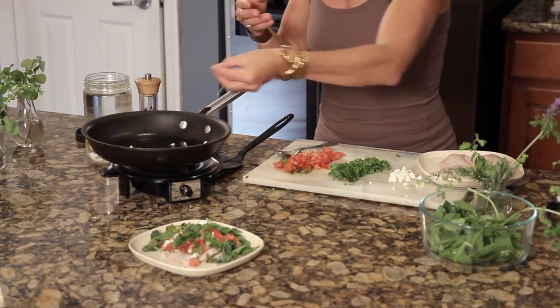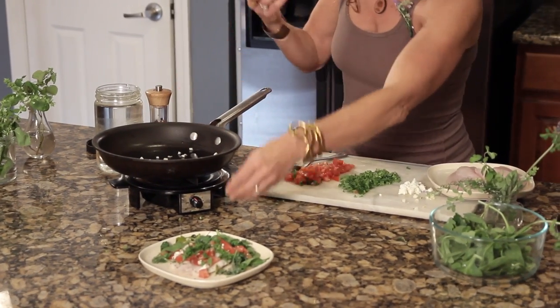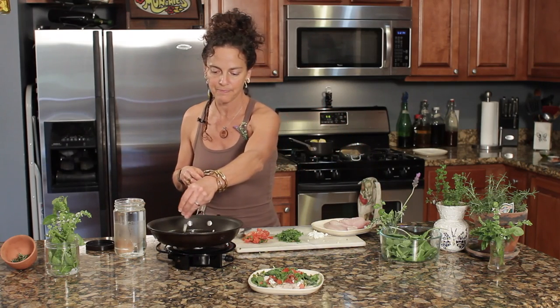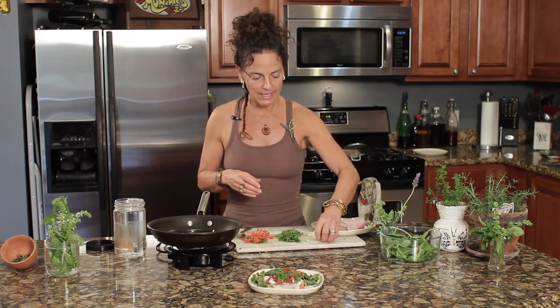I've chopped up some garlic and let it sit out for about 10 minutes to release some of those medicinal properties, and I'll let that cook.